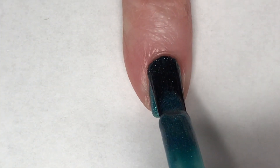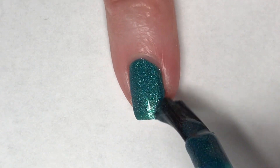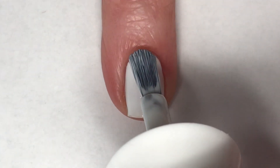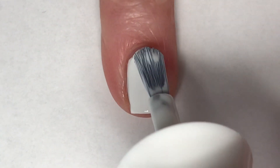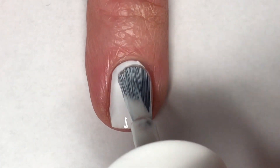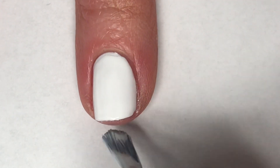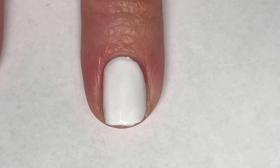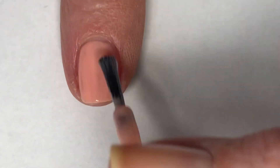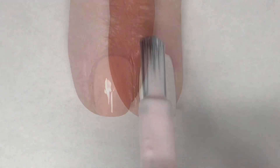With a second coat, this beautiful teal holographic Chemical Reaction is completely opaque. With a second coat of Tees, this polish is also completely opaque and ready for some nail art. With a second coat of Hyacinth, I thought this polish was completely opaque, but I can see a little bit of patchiness that I noticed while I was taking pictures and redoing the video.